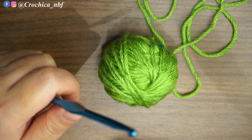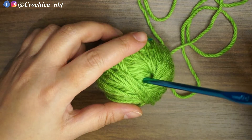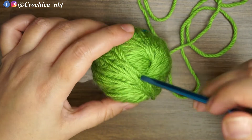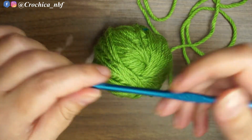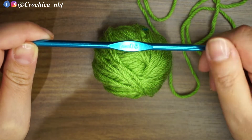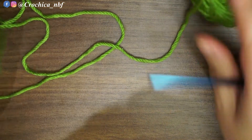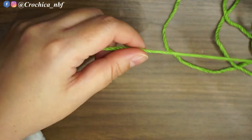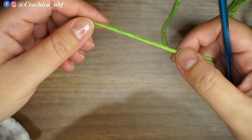Welcome back to a new video. Today's tutorial I'm going to use some yarn from what I have — it's Red Heart Soft yarn in the guacamole color, and a 5 millimeter crochet hook. For all the information, don't forget to check the description box where I put all the details related to this video.